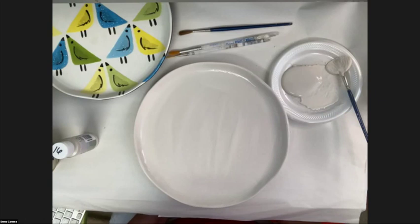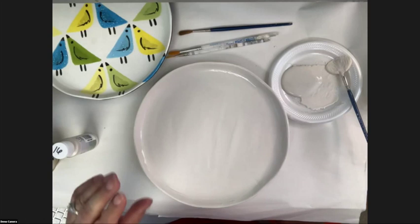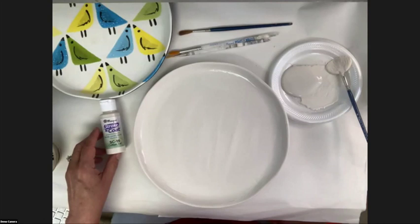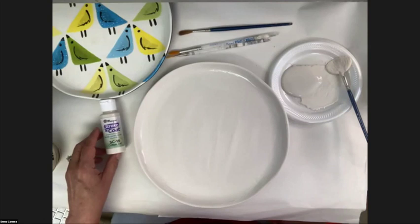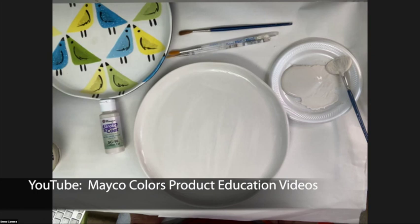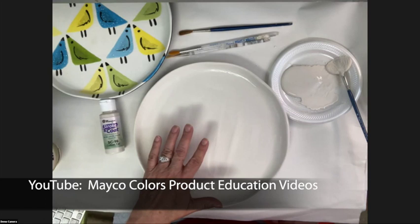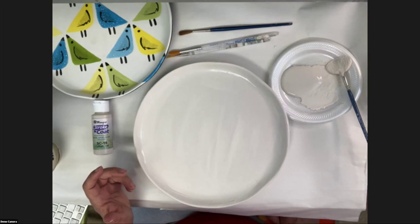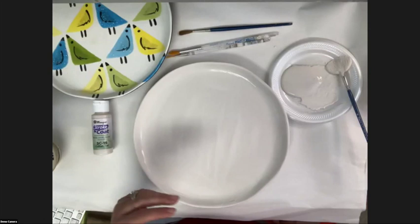Typically I use Foundations glaze for base coating more than Stroke and Coat, but we don't have all the same colors in Foundations as in Stroke and Coat, so sometimes you need to use Stroke and Coat to complete your design. Foundations glaze — we did a seminar on that, there's a video on YouTube covering the three different fired finishes. Since this is a Stroke and Coat workshop, we want to show you can base coat with it. It has a different feel to Foundations but does the same thing: fires glossy, dinnerware safe, and you can skip the clear glaze with proper encapsulation.